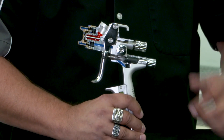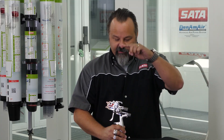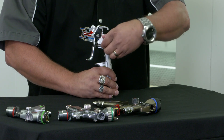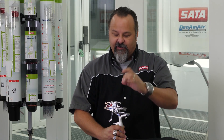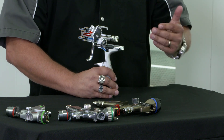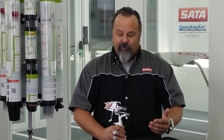With the round-flat control, this one changes the fan from being a vertical fan, which is rectangular, and if you turn it all the way back it gives you a round spray fan. Somewhere in the middle you get various football shapes, which are not good for blending base coat or doing small spot repairs.